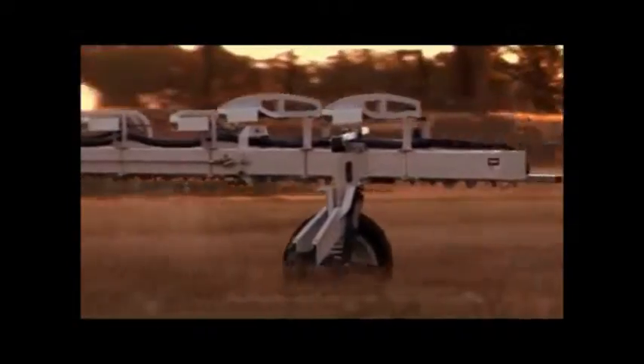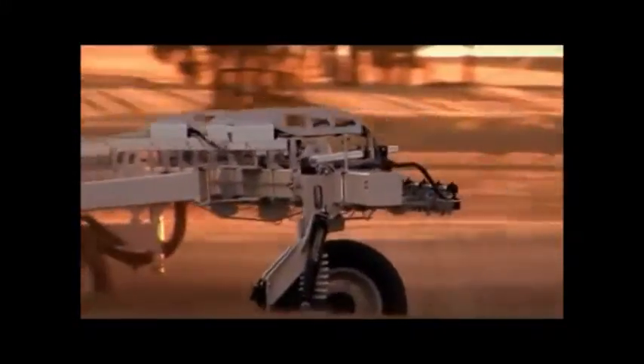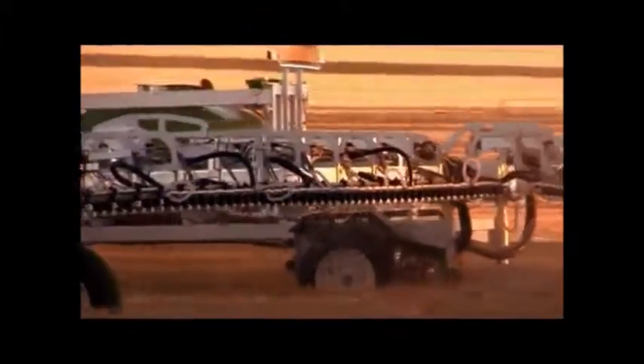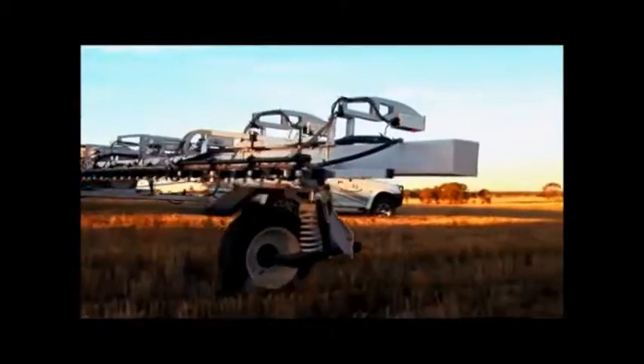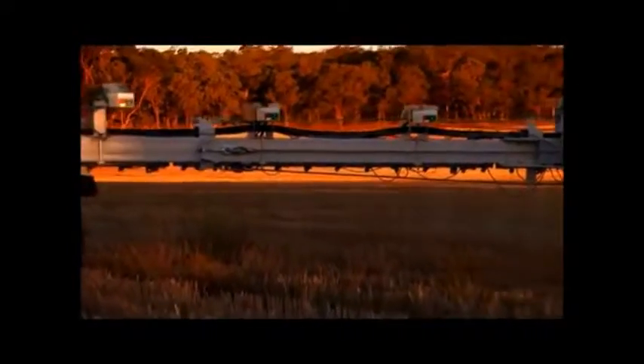Travelling at high speeds means you increase the efficiency of your spraying operation. Weedit does not require any background calibration — Weedit's calibration is all automatic, so it means you can have optimum performance across the entire field.